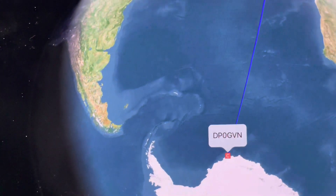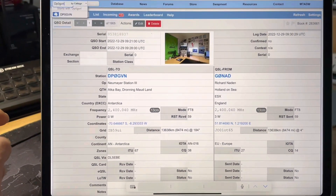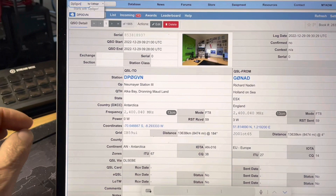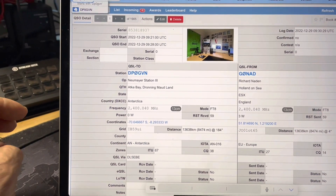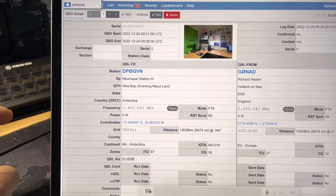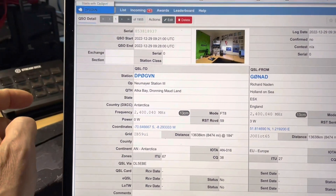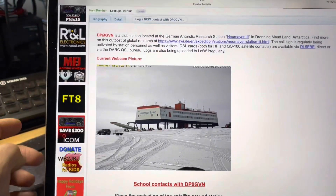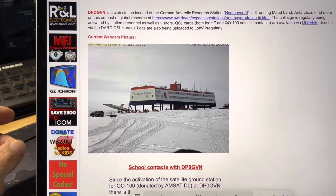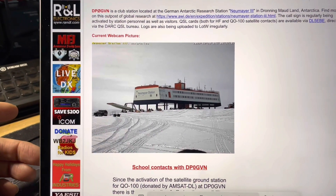Five thousand miles perhaps — I'll have to check. Added DP0GVN into the logbook: Neumayer Station III in Atka Bay, Dronning Maud Land, Antarctica. Actually nearly 14,000 kilometers away — and of course we went long path via the satellite, so that would be 72,000 kilometers away, just another way of looking at it. There it is in all its resplendent glory — that's a live webcam pic of how it looks right now. It's summer there so I think it's a balmy minus 20 at the moment, probably a bit more pleasant than here.